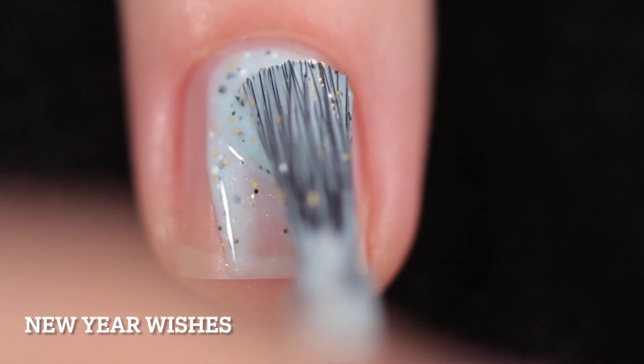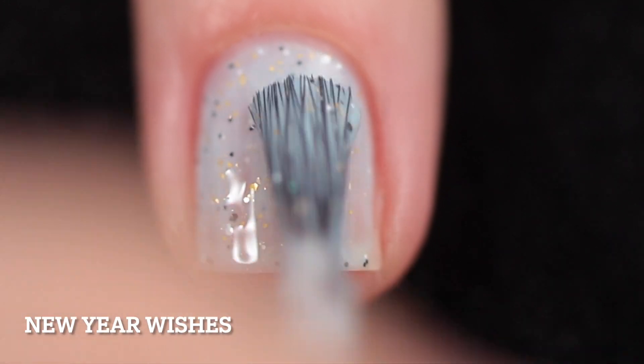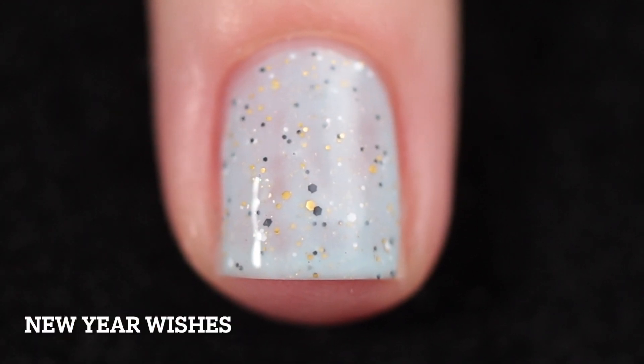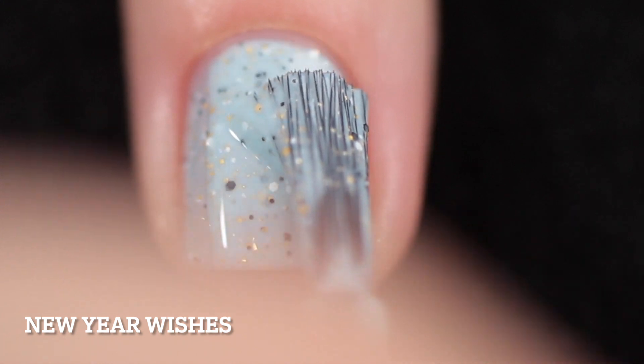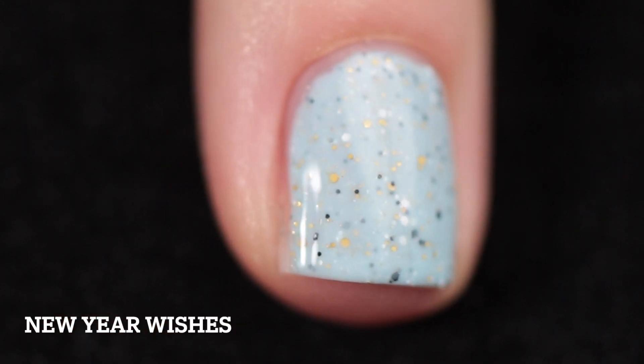The name of this polish is New Year Wishes and it's described as a light blue curly with white, black, and gold glitters and a touch of gold shimmer. The formula is that perfect Noodles Nail Polish acrylic glitter formula that I am obsessed with.